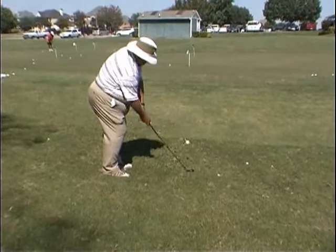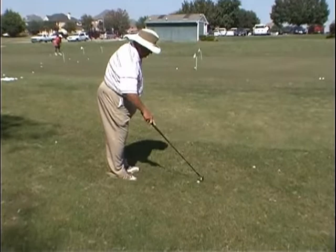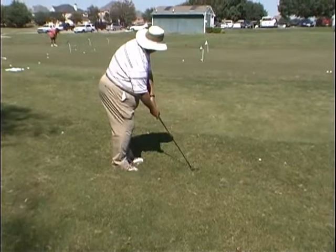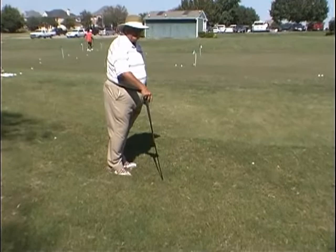The hammer method — just cock and pop, or hammer. It just pops that ball up. This is the 60-degree wedge hitting it out of a down lie. Works very well. Just cock it, hammer it. Ball comes out of there pretty clean out of that bad lie.